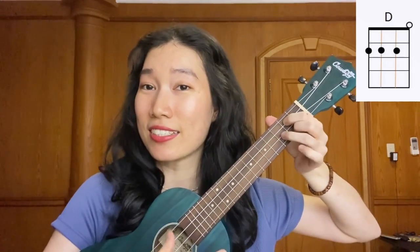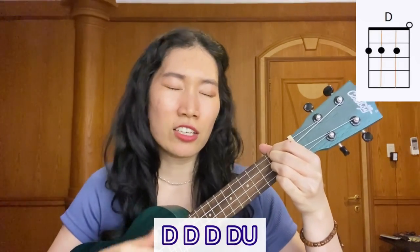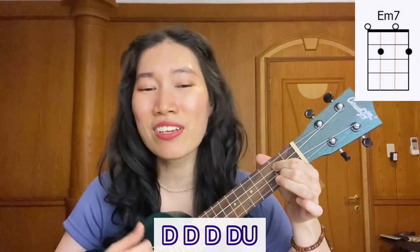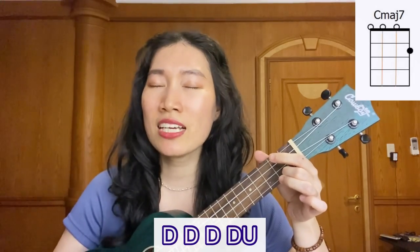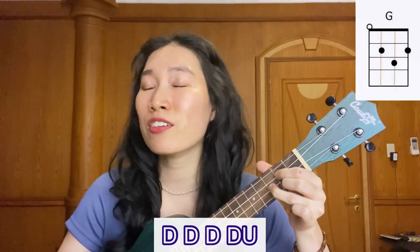We're going to do the down, down, down, down, up thing again in the chorus. The chord progression will be Cm7, D, G, and Em7. So basically, all the chords that we've learned so far — it's just that we need to play them in a different order. Yeah, we never felt so young. When together we sing the song. We never felt so right. When I got you by my side. We are young forever.